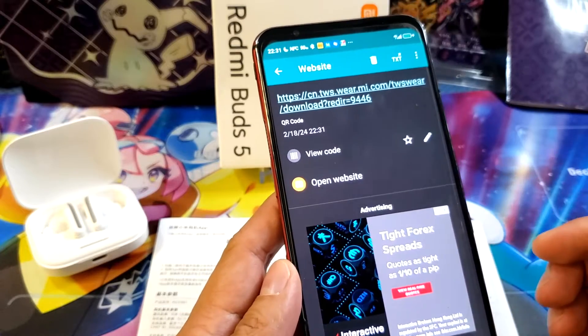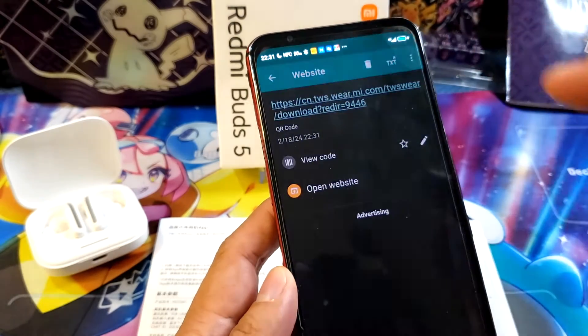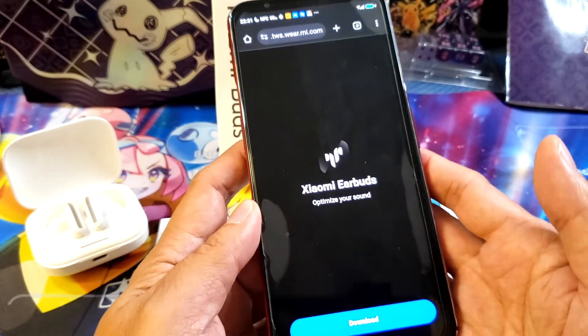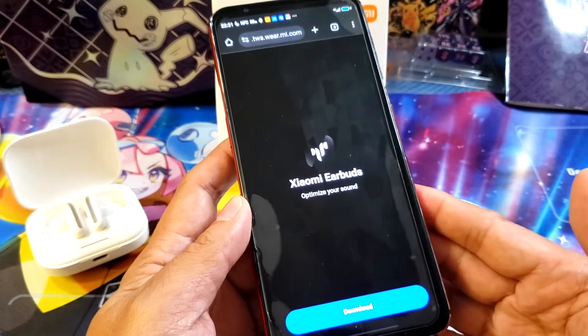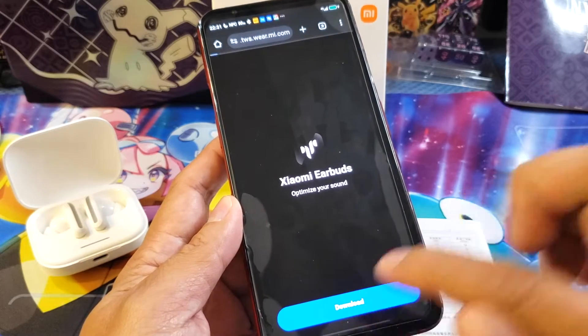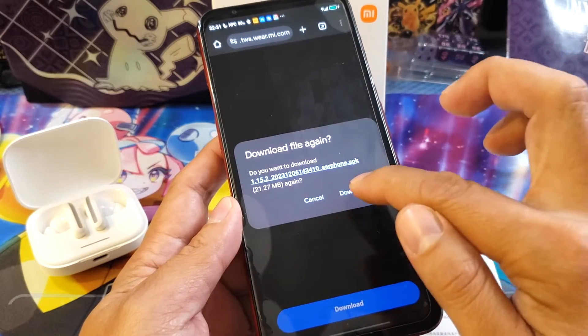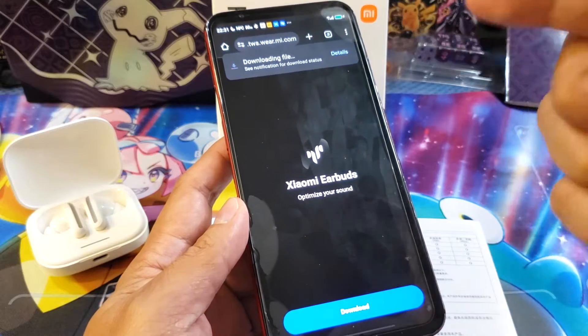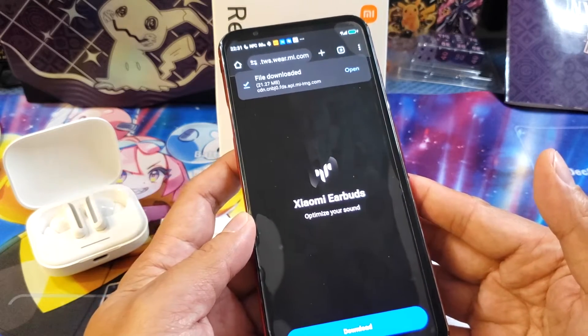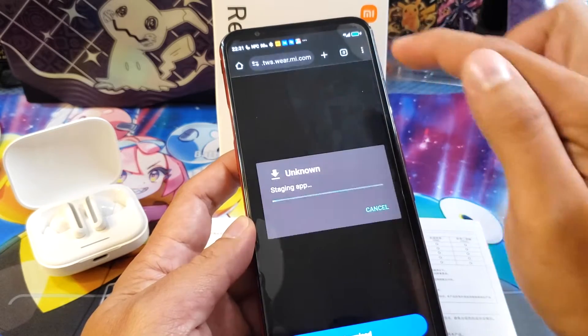In China they don't use Google — they use the APK file. So let's try to set it up. If you guys are new to APK files, this is something new we've learned from technology in China. You can see it is now downloading, so wait a few minutes and try to open it up.